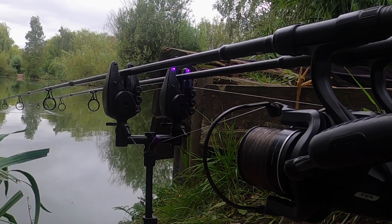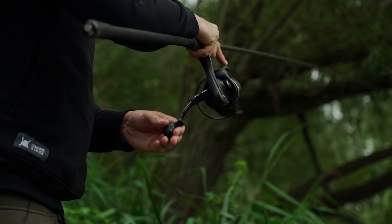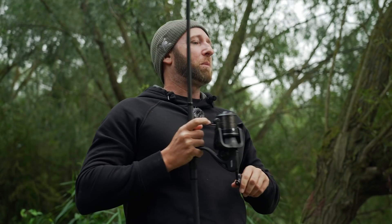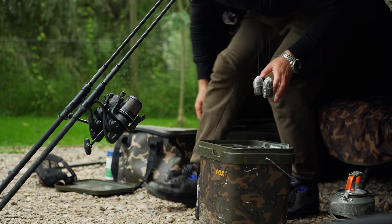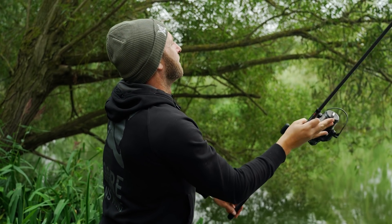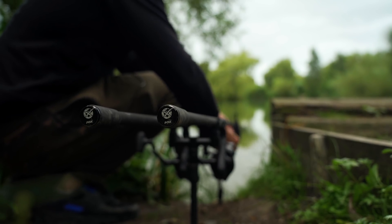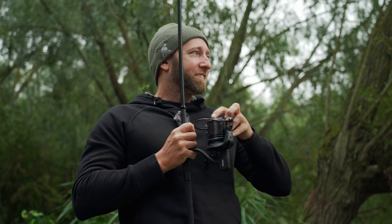That's a bite! Just two minutes ago I slipped back that mid-double linear I caught from the tree in the corner, and thought while I'm packing up I might as well put a couple of rods back out on the spots I'd been fishing — and yeah, this was in about five minutes and we're playing another fish. Crazy — all that time nothing, no bites, just a recast with a solid bag, five minutes later it's gone off.